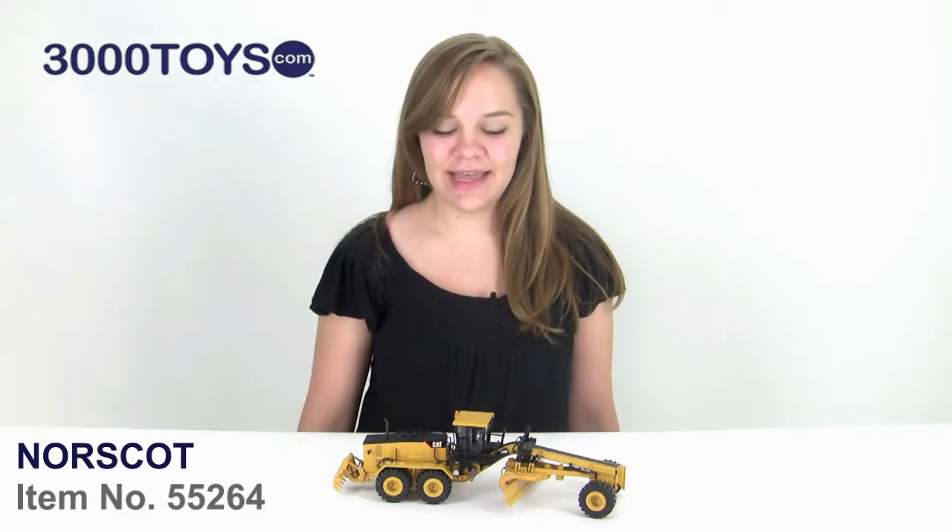Hi, I'm Tasha, and this is the CAT 24M Motor Grader. It comes from Norska in 1:50th scale. It is made of die cast metal with very few plastic parts.